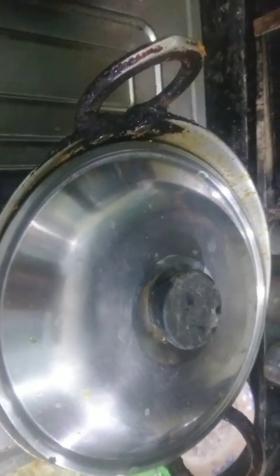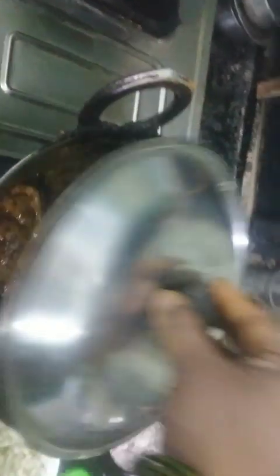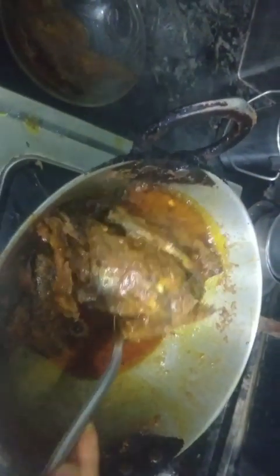Now we have to cook it for 2-3 minutes. We will cook it in 2 minutes — I will show you a little bit later. Now I am going to remove the fish. I have put fish in the pan. I will add fish in the pan and I have put fish in the pan.